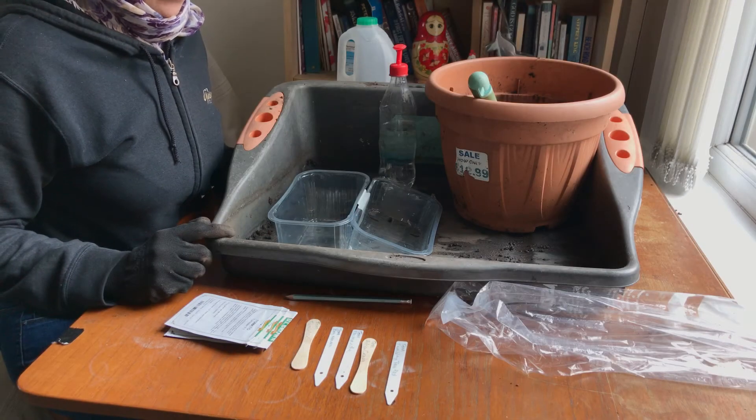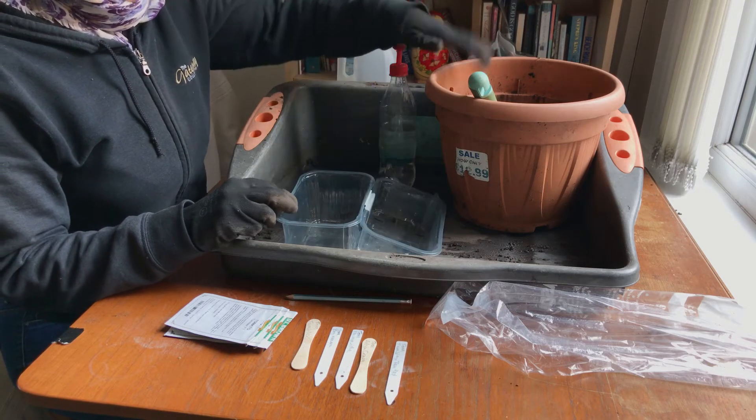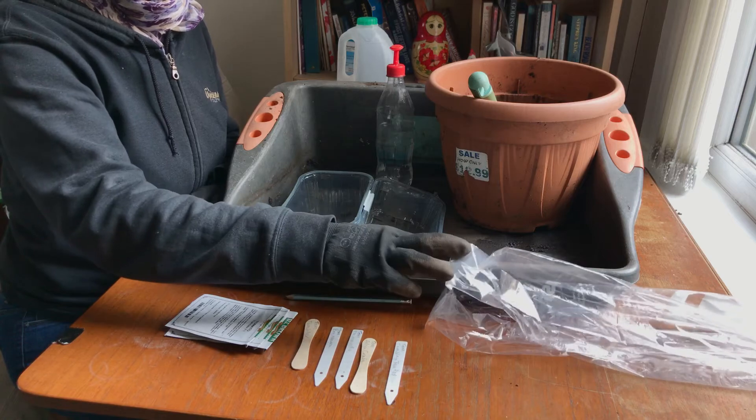For sowing tomatoes we're going to need a container that you've made an improvised lid on, compost, water, seeds, labels and also a plastic bag.